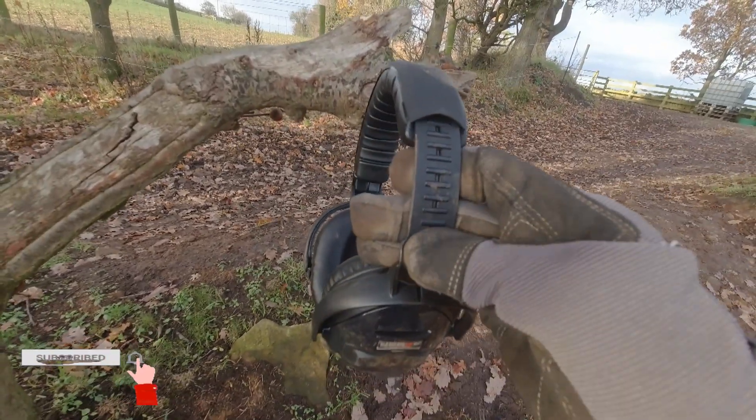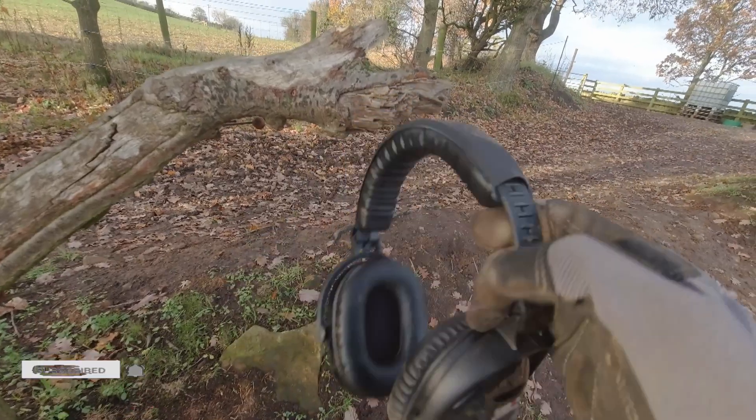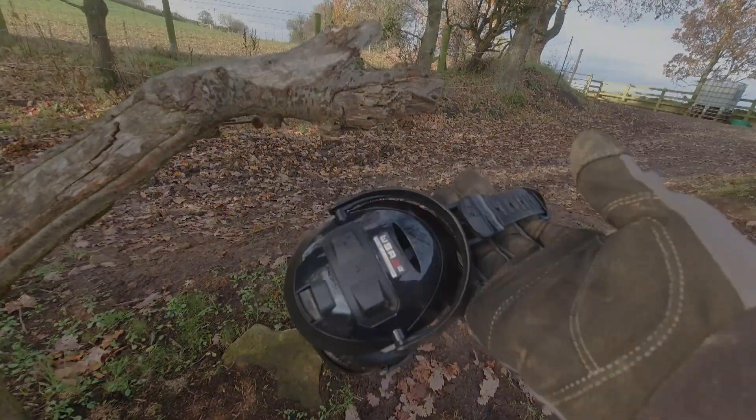Yeah, comfortable — you can adjust them to the size of your head, or if you've got a hat on. Yeah, very happy. Recommend them.